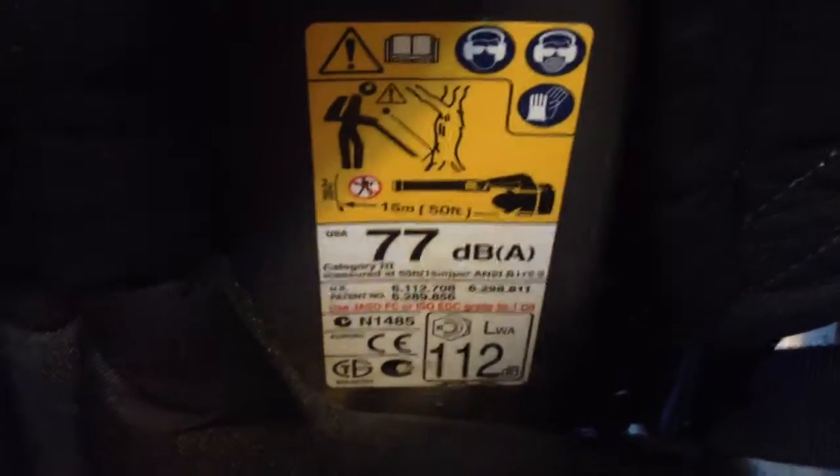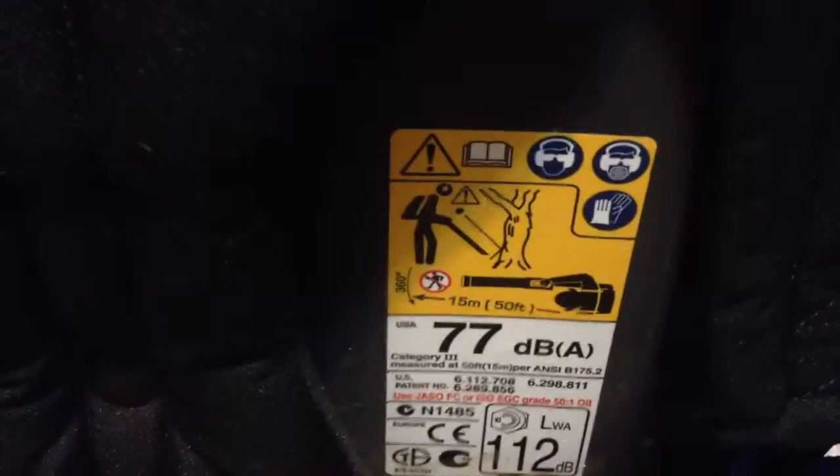Looking at the stats — it's 77 decibels, and the engine is about 75.5cc, though it says 76 here. The PB500T is 70 decibels. This 580BTS was built in March 2013 and sat on the shelf until July when I bought it.